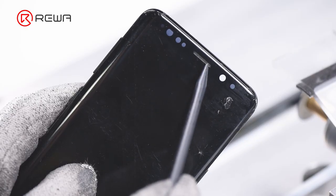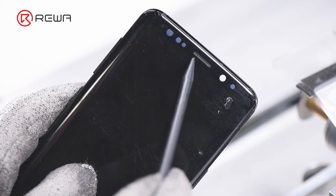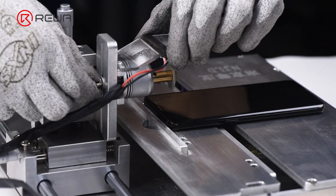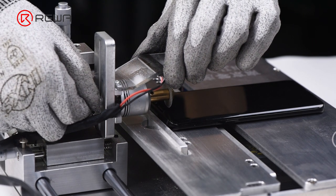Let's start with glass lens cutting. We need to cut through the glass lens area between the earpiece speaker and OLED. Place the OLED screen assembly onto the operating panel of the cutting machine, then place the cutting blade about 1 cm to 3 cm above the OLED screen assembly.